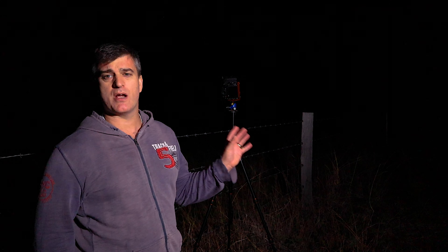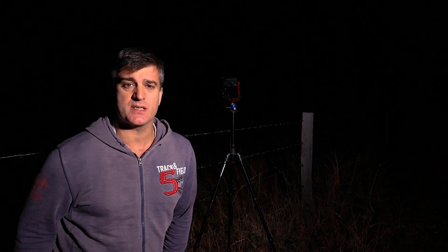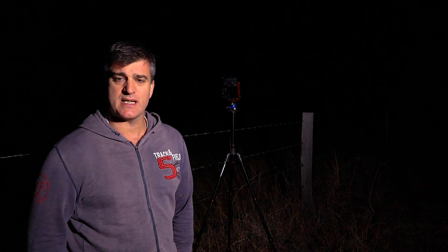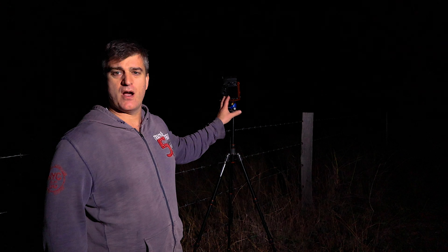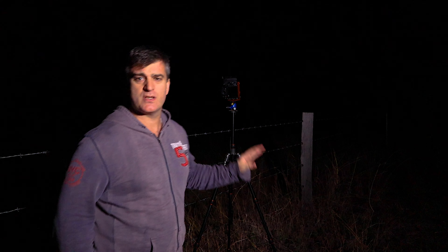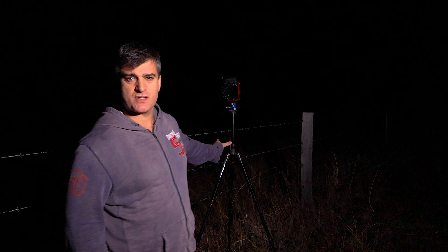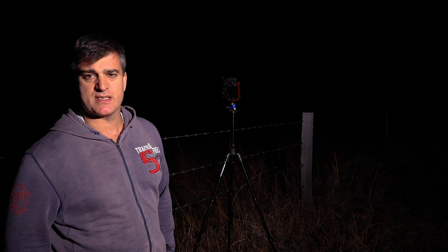I'm going to take you through how I do astrophotography. I think it's quite simple, quite basic, quite easy. Anyone with a DSLR should be able to manage it these days. I've come out with my D500 and at the moment I've got my Nikon 17-55 2.8 on the front. For astrophotography, it's incredibly important you have a sturdy tripod — without the tripod it's useless.